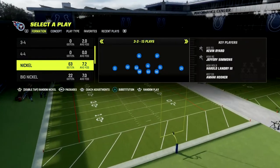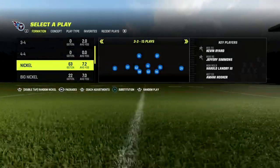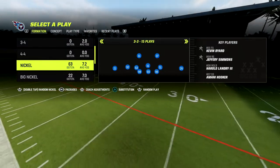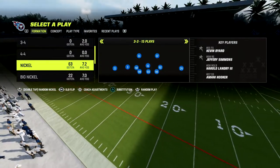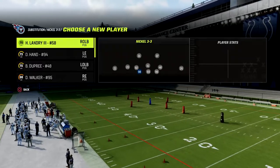Then we're going to go to packages. At the bottom of the play call menu, by flicking the right joystick to the right, we're going to go until we see the safety nickelback package.